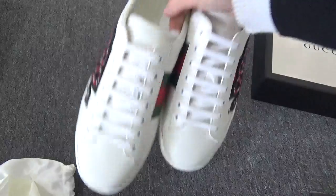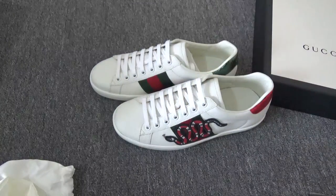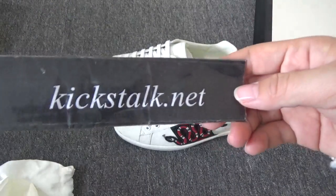Everything is perfect. If you want this pair, please directly contact Lily. Thank you for watching — see you next time, bye!